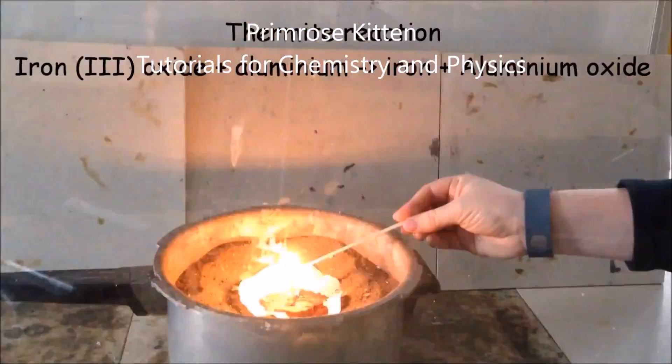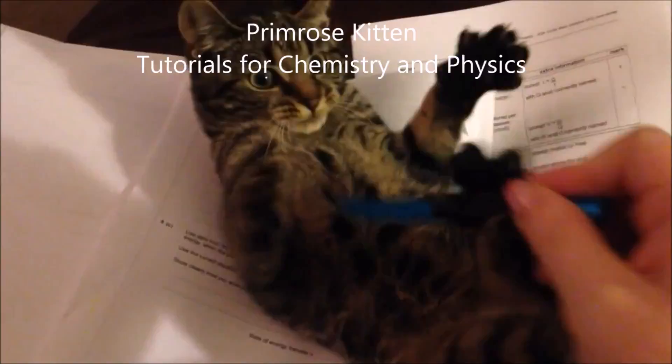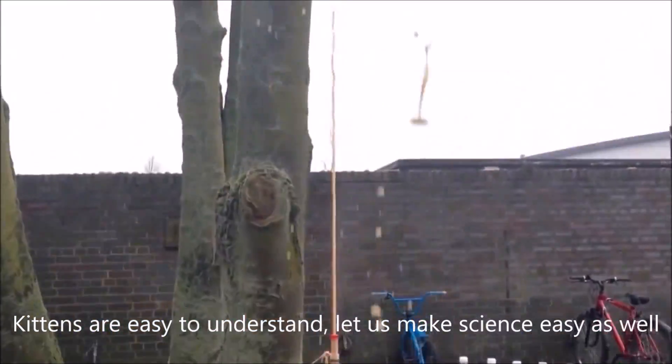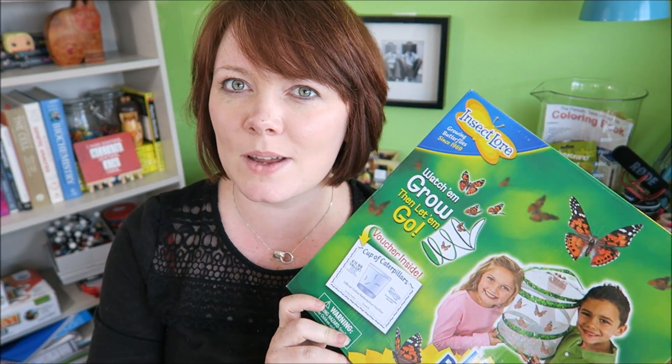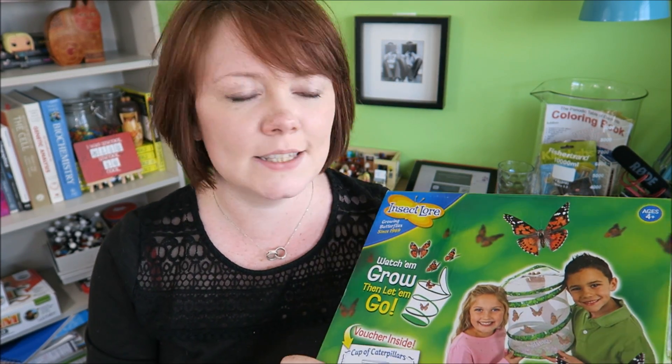Hey guys, I'm going to start setting up my summer holiday experiments today, so I thought you'd like to see what we're getting up to. So, Butterfly World. I'm quite excited about this one, just because I think it's going to be really pretty. And experiments should be pretty and fun. Why shouldn't everything just be pretty and fun?